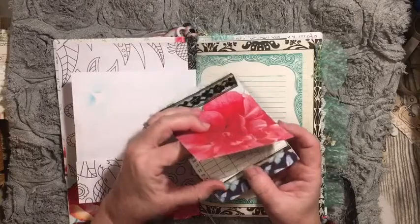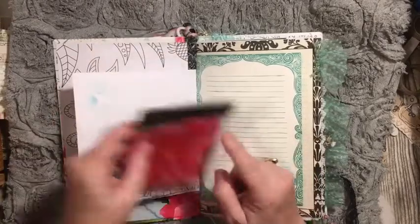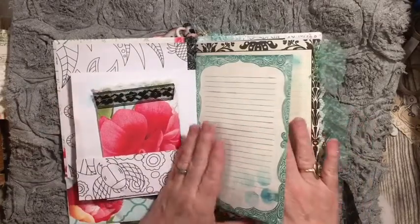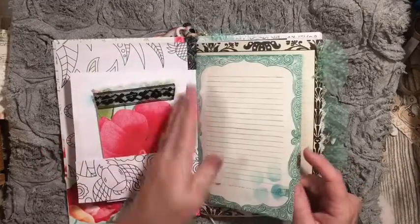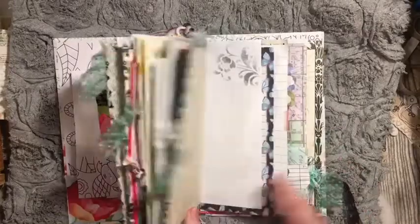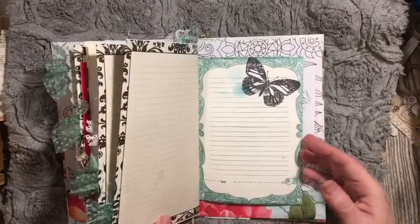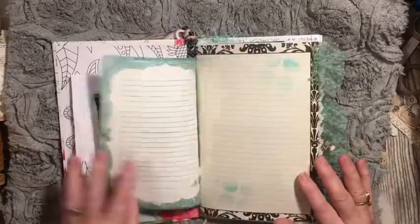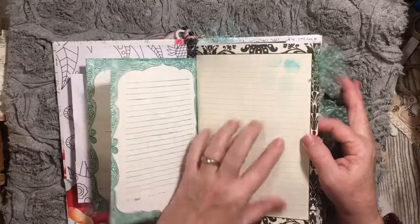This is a Yahtzee game sheet and some graph paper, just stapled at the top. This is a journal that I took apart — it's sewn — so I was able to take it apart and have side-by-side pages. There are pages here and pages in the back, sewn together in the center. Some more of that stenciling. Here is another journal that I had.